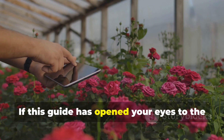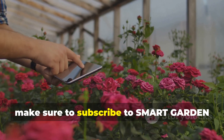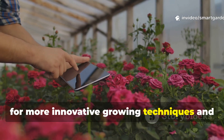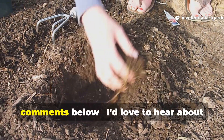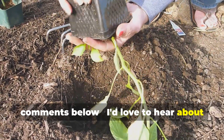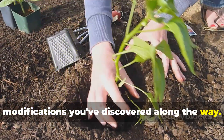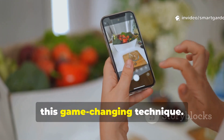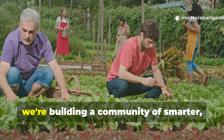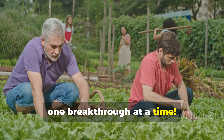If this guide has opened your eyes to the incredible potential hiding in your pantry, make sure to subscribe to SmartGarden for more innovative growing techniques and sustainable gardening solutions. Share your yeast feeding results in the comments below — I'd love to hear about your pepper transformations and any modifications you've discovered along the way. Don't forget to share this video with fellow gardeners who could benefit from this game-changing technique. Together, we're building a community of smarter, more successful gardeners, one breakthrough at a time.